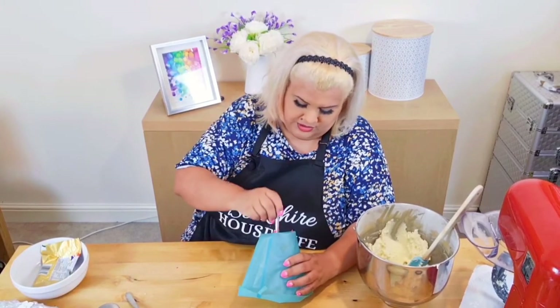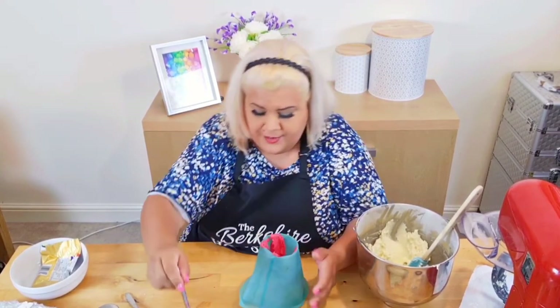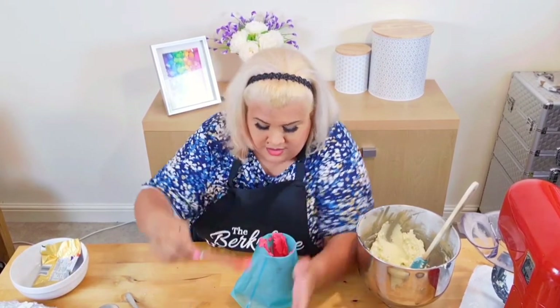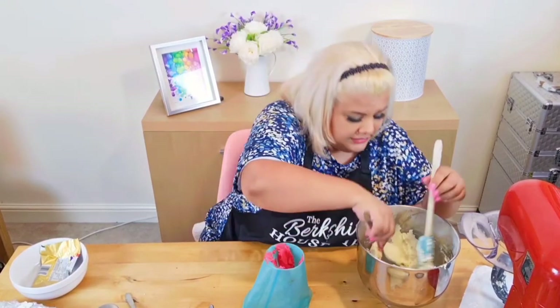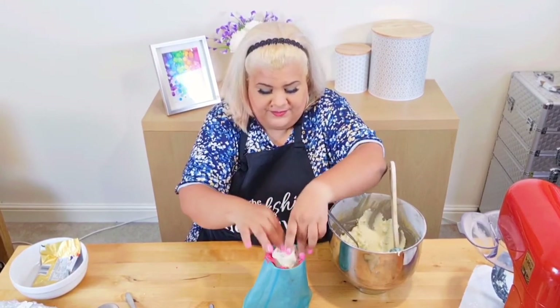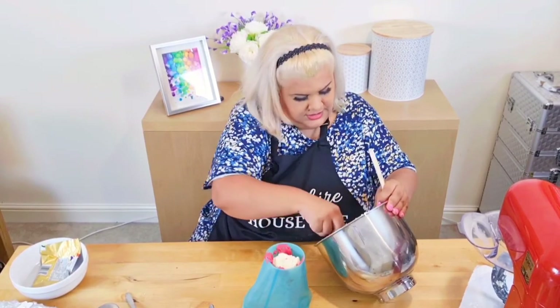I'm going to now fill this up with buttercream. Because this buttercream is actually quite stiff — very stiff — if you're very quick you can just handle it and pop it in like that. Most buttercream you can't do that with, but this is very thick. As you can see, it really makes a difference and means you can get that effect quite well. If I just pat that down there — that's kind of like the last of the pink in there. Fingers crossed we will have, first of all, a very pink colour coming out at first, and then the white and pink stripes together.